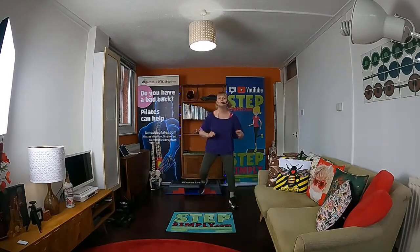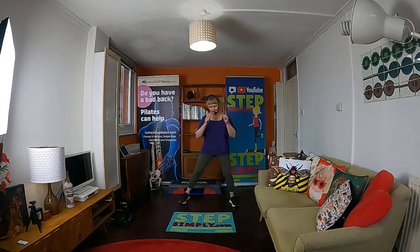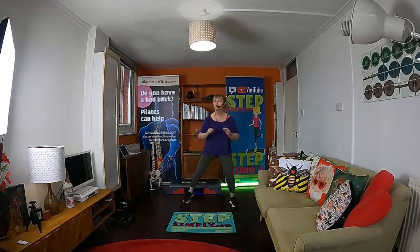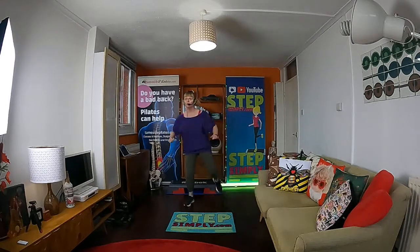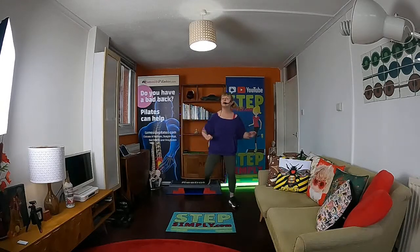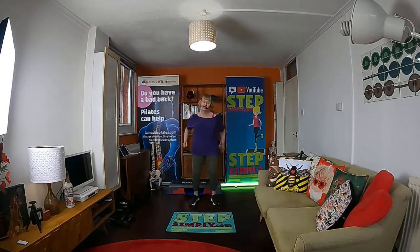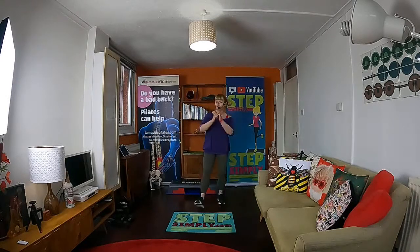Now do me single, single, double — so it's single, single, double. And again — single, single, double. Now do me a heel dig in front. You go dig and dig — just press your heel out front. Looking good.